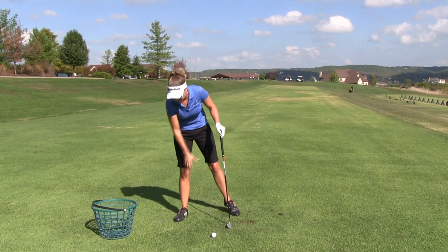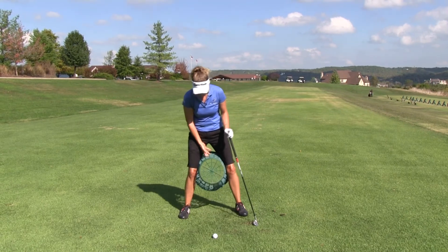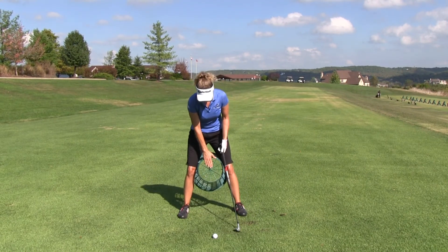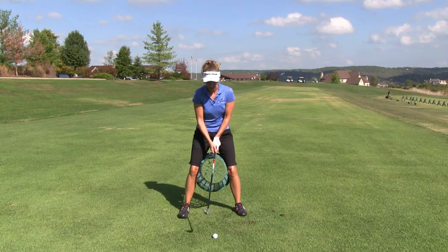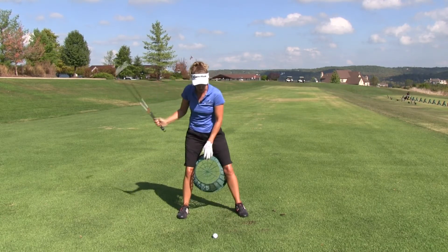To help you stabilize, you can use a soccer ball, basketball — range baskets are great if you have them at the range. You can simply try to practice keeping the end of that basket pointed at the ball, and see how far back you can turn without letting the basket turn a lot.